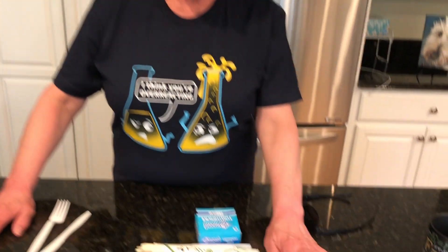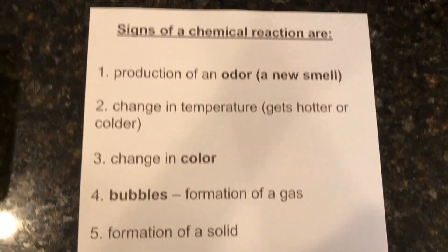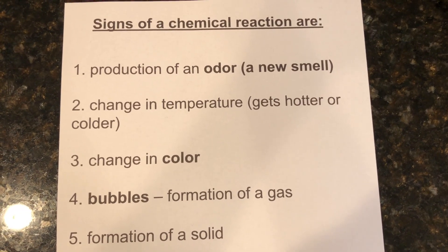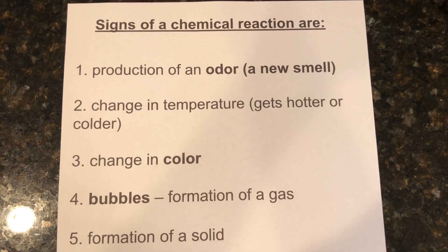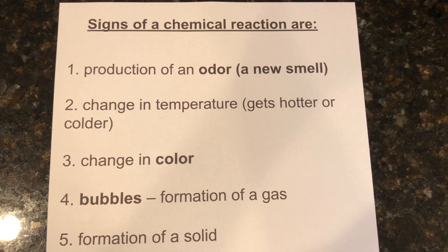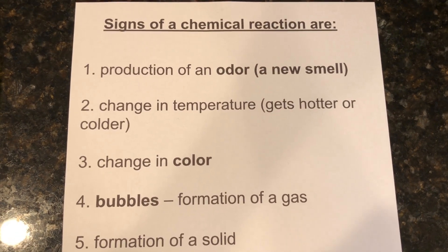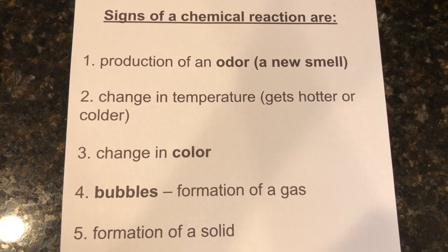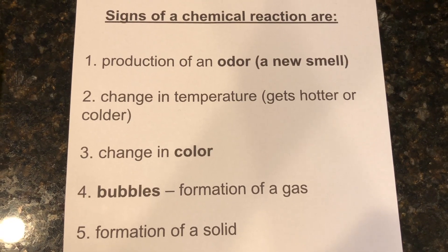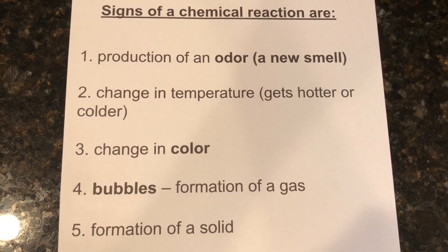There are five things we're going to be looking for — the signs of a chemical reaction. One, a production of an odor. An odor is a new smell. We're going to be using a couple ingredients you know what they smell like, but you're looking for something new — the combination makes a new smell. Two, change in temperature. The chemicals get hotter or colder, and we're going to do a whole separate lab on that tomorrow. Three, changing in color of the ingredients. Four, maybe formation of bubbles. And the other thing would be sometimes a formation of a solid, but we're mixing solids and liquids so that's not going to be applicable here.